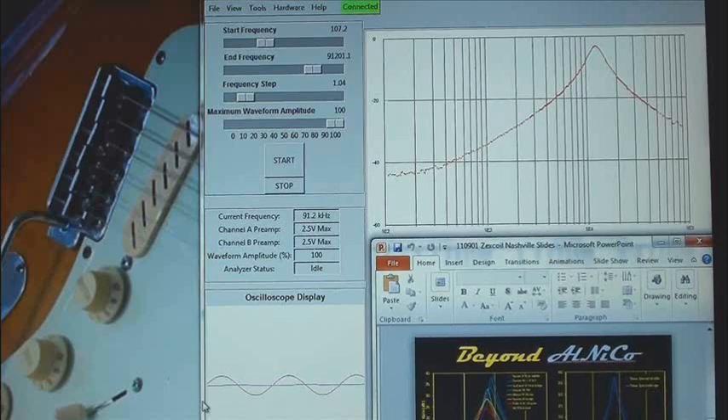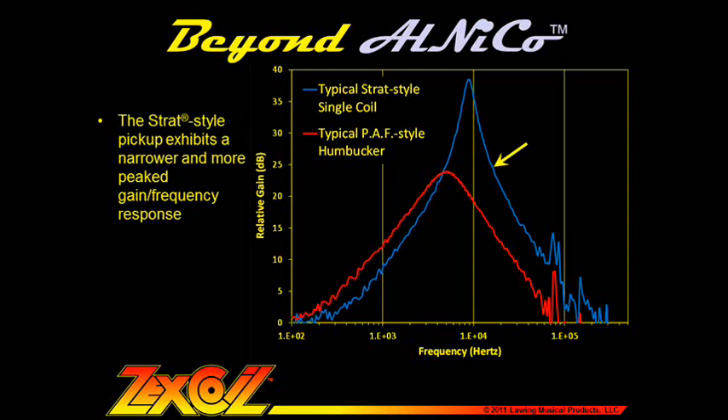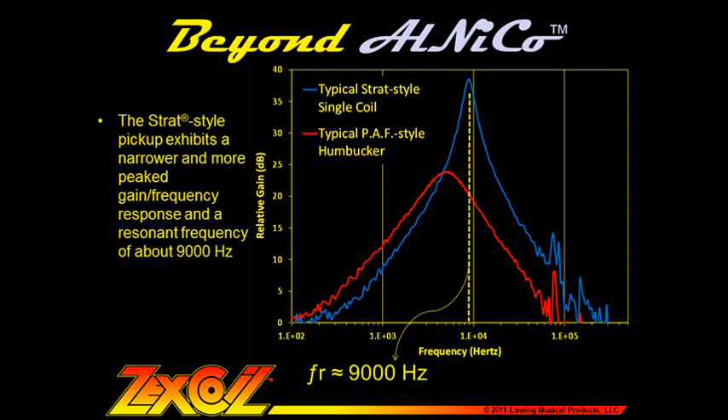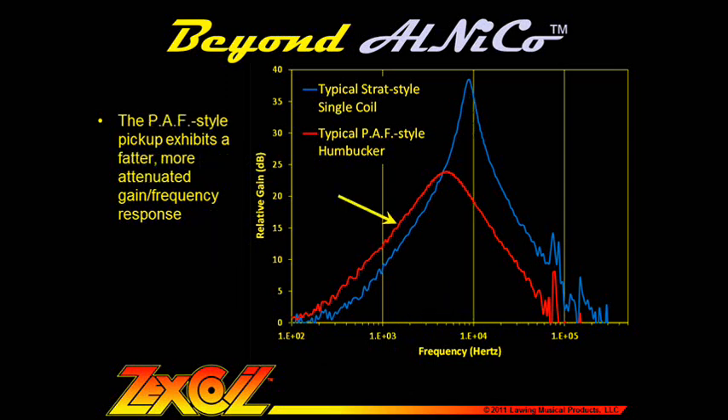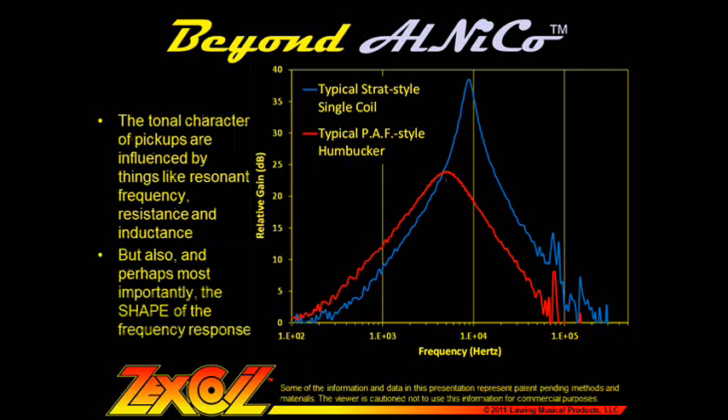As a first example, we'll look at two conventional pickups that represent some practical extremes of conventional pickup response. In blue we have the frequency response of a typical Strat single coil, and in red we have the frequency response of a typical PAF style humbucker. The Strat style pickup exhibits a narrower response with a sharper peak and a relatively high resonant frequency of about 9,000 Hz. The PAF style pickup exhibits a fatter and more attenuated response with a flatter, rounder peak and a relatively lower resonant frequency of about 5,000 Hz. Parameters such as resonant frequency, resistance, and inductance are important, but one factor we have found to be extremely important in defining the character of the tone is the shape of the response.